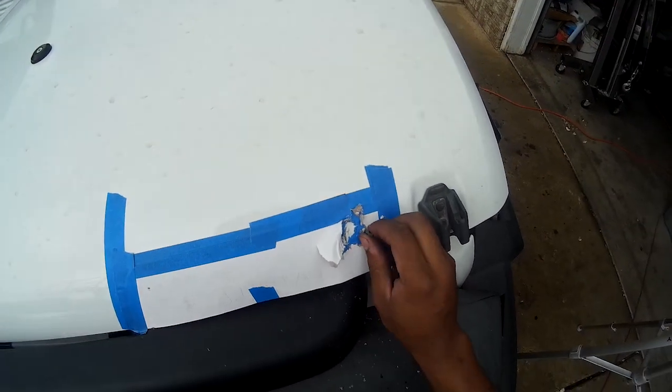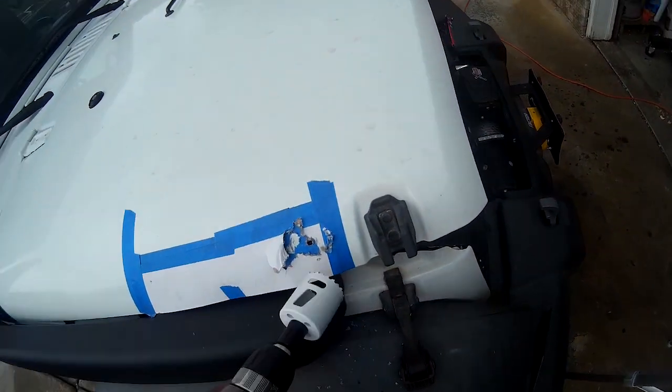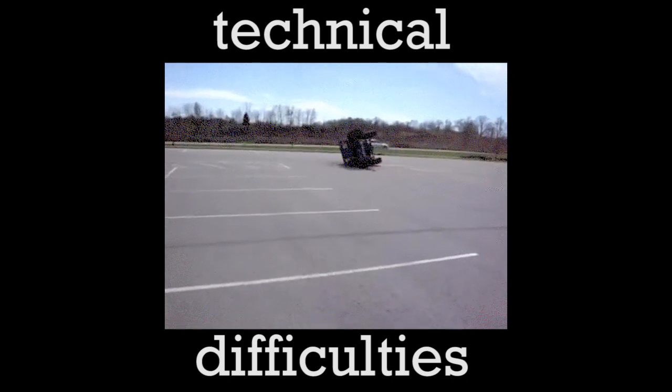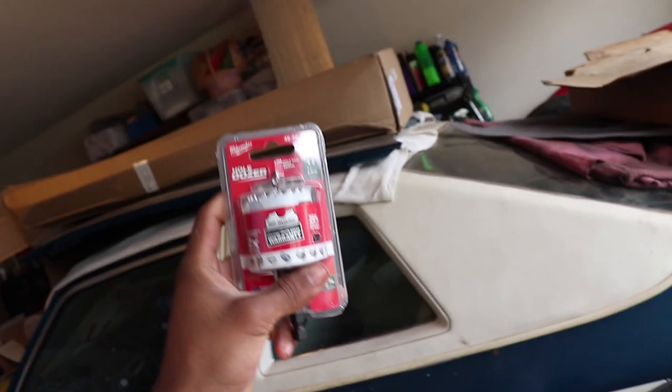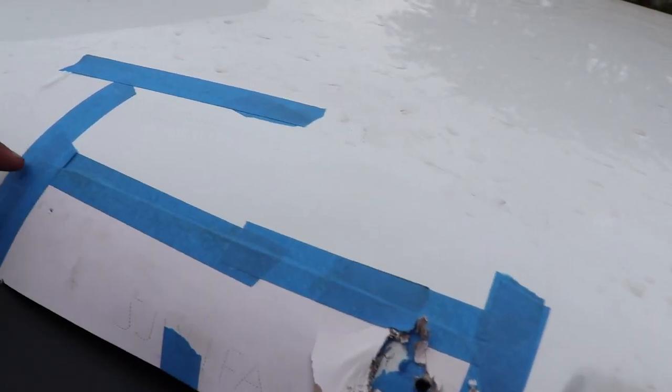Okay — the hole saw broke, just like that. Wow, that really just happened. We are back on a new day with a new attitude — I'm not going to be salty. Went back to Home Depot and got a replacement hole saw, hopefully this one doesn't break. We're going to get back into cutting this hole, then connect the lines with the angle grinder, and we'll have that done.